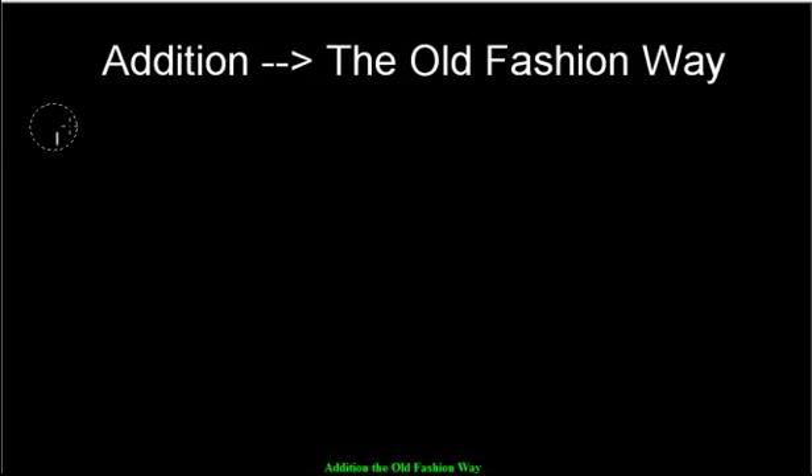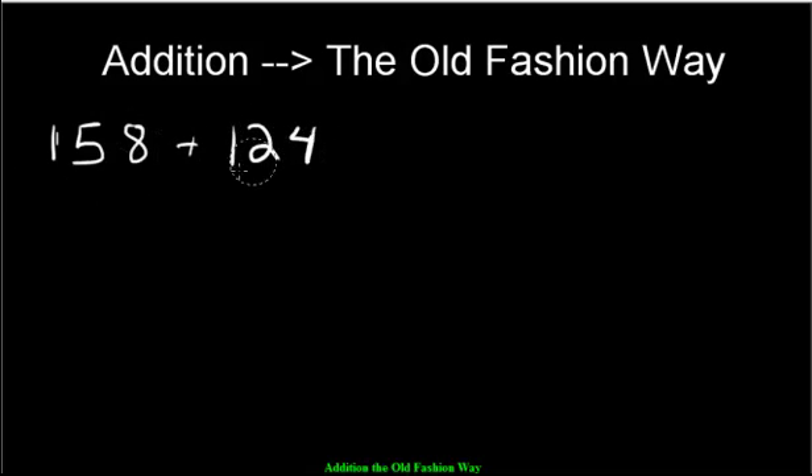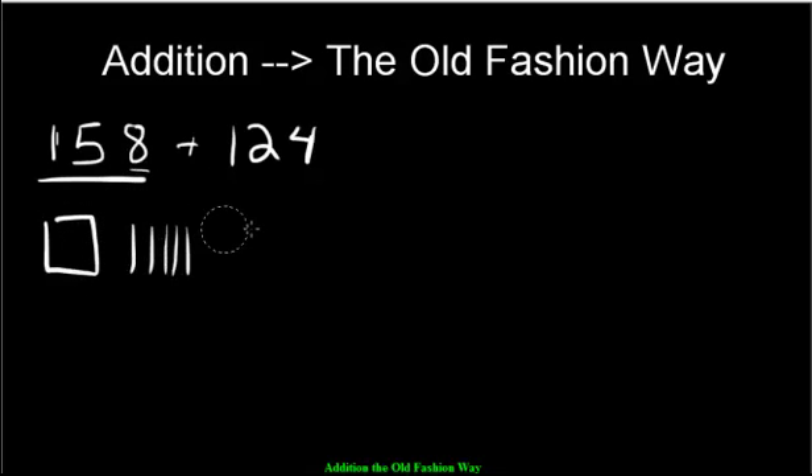Let's say we were adding 158 plus 124. You start out by making 158 using base 10 blocks: one 100, then 10, 20, 30, 40, 50, and then 8 ones — 1, 2, 3, 4, 5, 6, 7, 8.